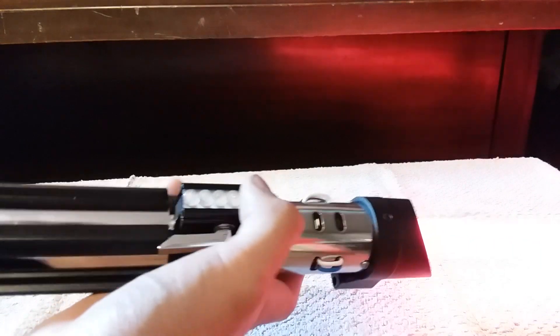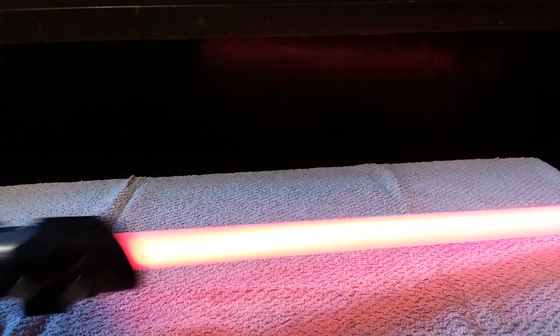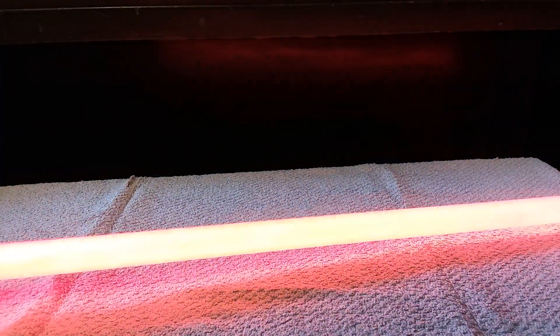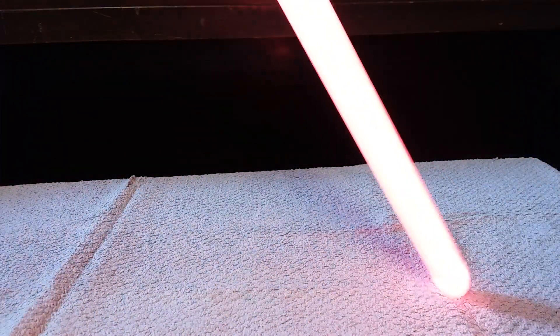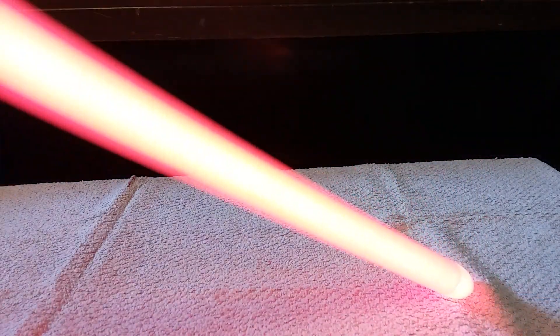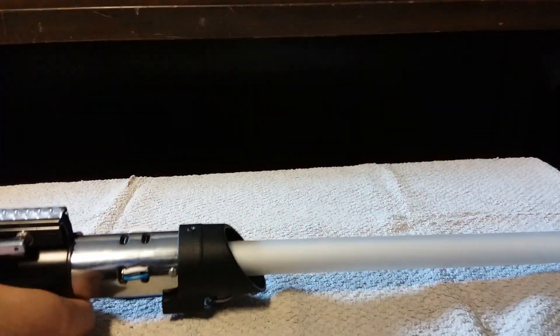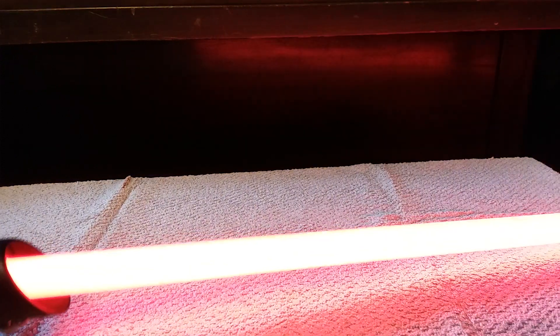If you double tap the power button, the force effects are replaced with quotes. Tap the auxiliary for blaster effects; hold for lockup. Face it downward and hold the auxiliary for the drag effect. Long hold basically for retraction — all you have to do is tap it to turn it on.